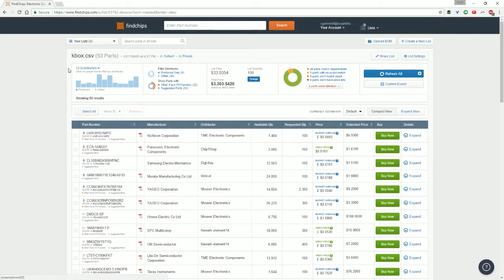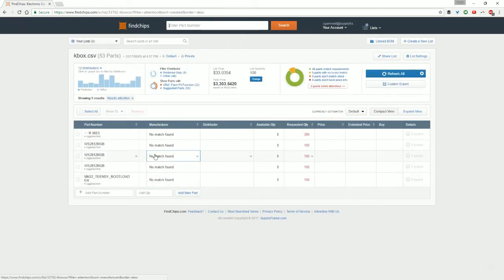Under parts that need attention, we can see the ones that weren't found. The WS2812 is one we talked about with Thomas — actually moving this from a WS2812 would be a design change. We could source these NeoPixels separately. Same thing with the Teensy bootloader — this is actually bought from pjrc.com, which is about a $7 part. We could also re-quote at quantity 10, because that's going to be a different price with different volume breaks, especially on the more advanced parts.